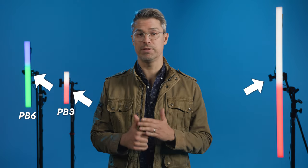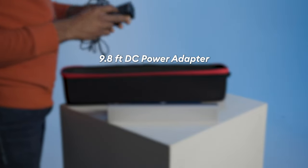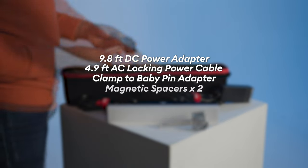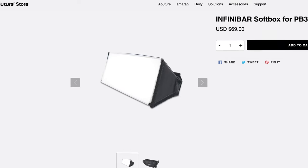For this review, I was sent three Infinibars in the currently available lengths of 1 foot, 2 foot, and 4 feet, named PB3, PB6, and PB12. Each bar comes in a smartly designed semi-rigid travel case that includes a 9.8-foot DC power adapter, 4.9-foot AC locking power cable, clamp-to-baby-pin adapter, magnetic spacers x2, straight connector, and compatible hex wrench. As of publishing, I did not have access to the new $99 grid accessory, softbox, or the upcoming 8-light kit that includes 8 PB12 4-foot fixtures in a single hard case.